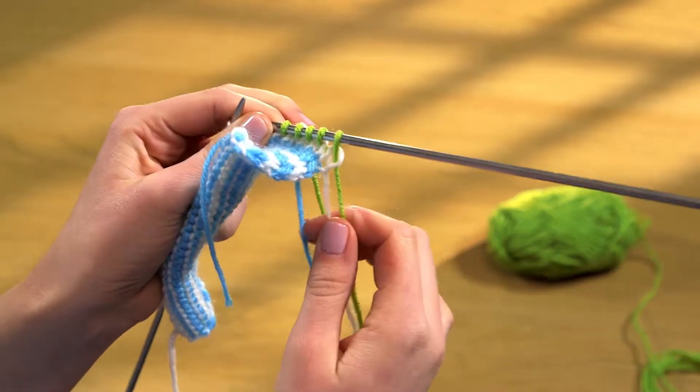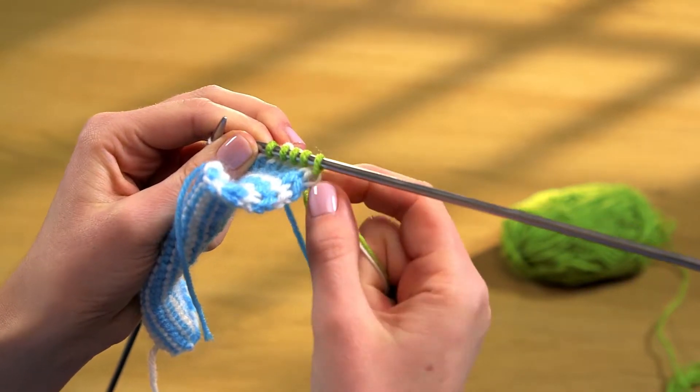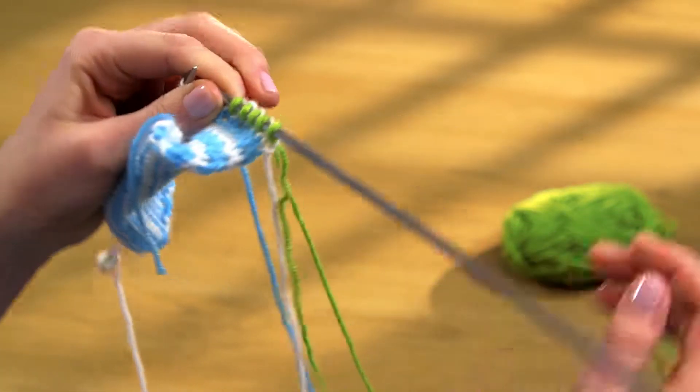Pull gently on the end of the yarn from the previous row and on the tail to tighten up the first stitch a little, then continue knitting to the end of the row.